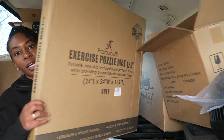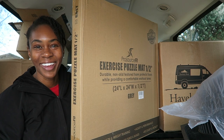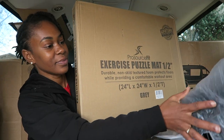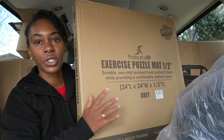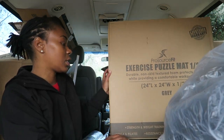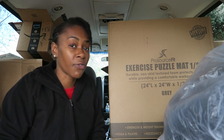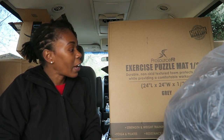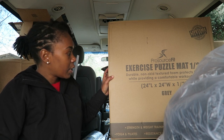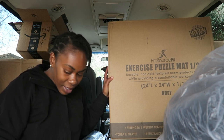The final box — these are essentially those puzzle piece gym floor mats. Some van lifers have been using these to help level out the floor and also insulate the flooring. I bought two boxes of these; I may not need both boxes, so I would return the other one. The plan is to use them for the floor of the van. And I think that's it, you guys — that's everything I have purchased so far for the van.